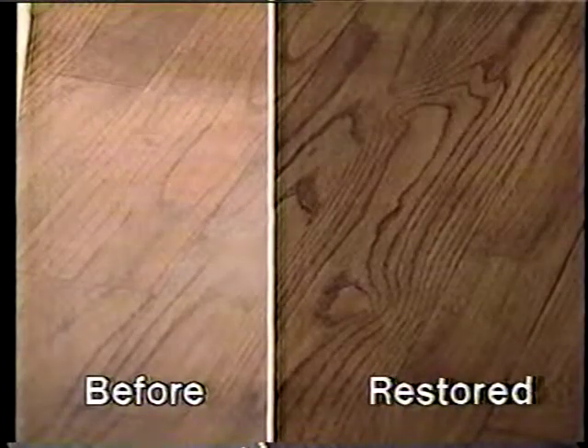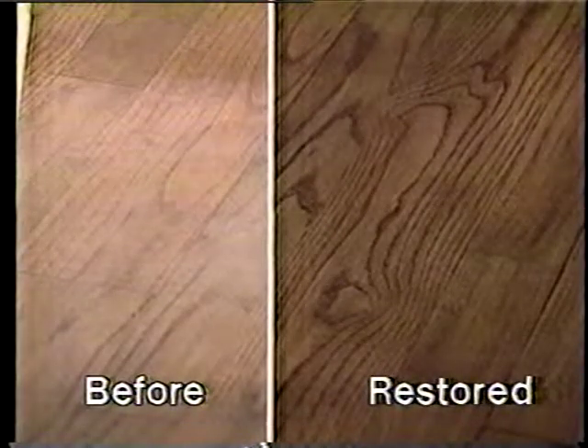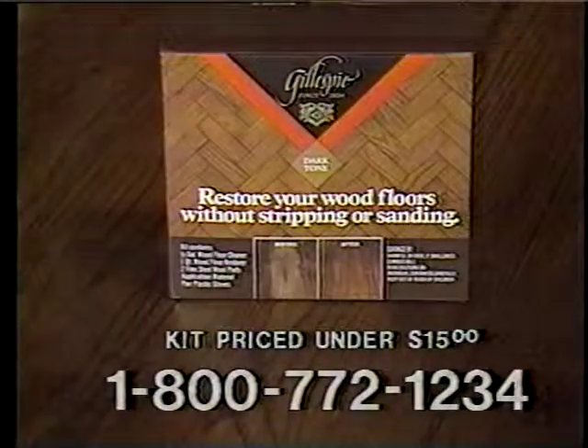Your wood floors can be beautiful again. It's like getting a new floor for under $15. Gillespie Restore Your Wood Floor.